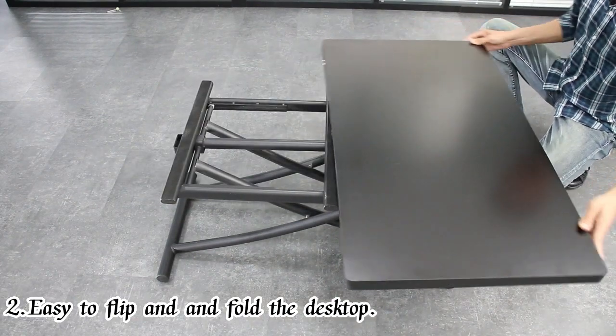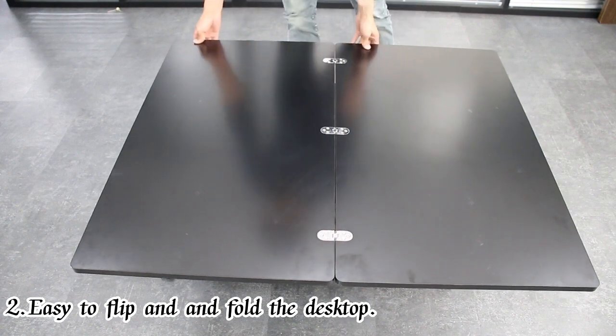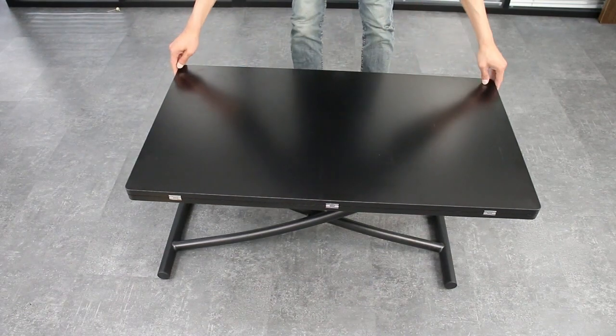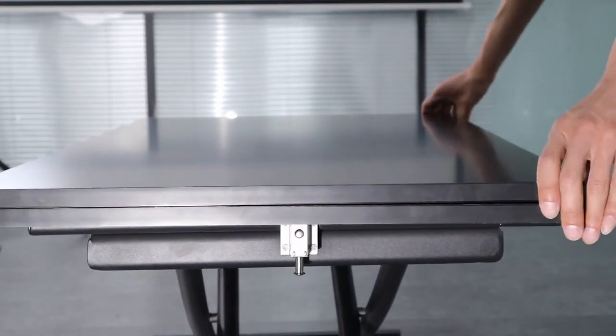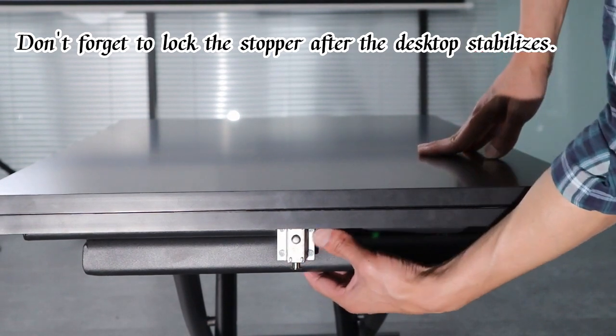Easy to flip and fold the desktop. Don't forget to open the stopper before flipping it over. Don't forget to lock the stopper after the desktop stabilizes.